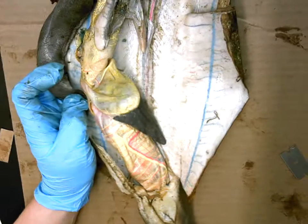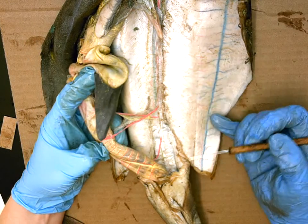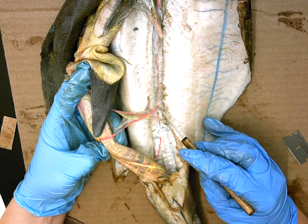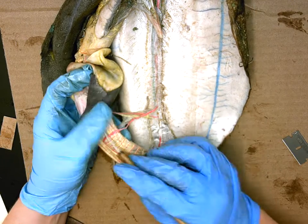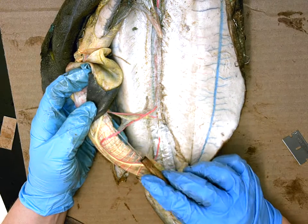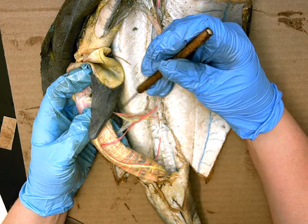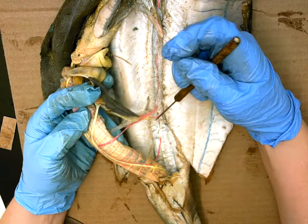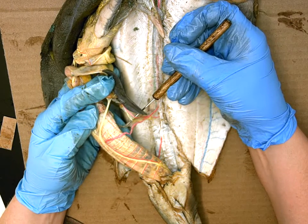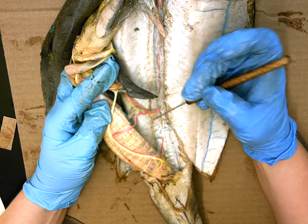Moving to the posterior region of the shark, there is another branch of arteries. The first one goes backward to the lower half of the intestine and is called the posterior intestinal artery. There is also an artery that shoots forward and up to the triangular-shaped spleen; this one is called the gastrosplenic artery.